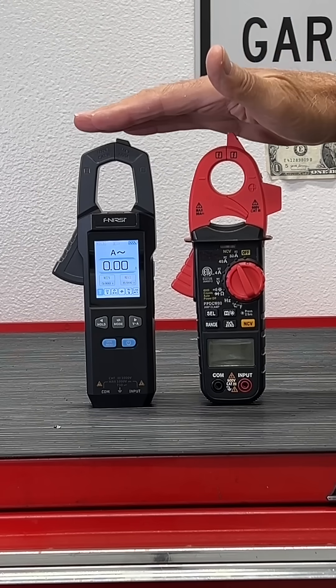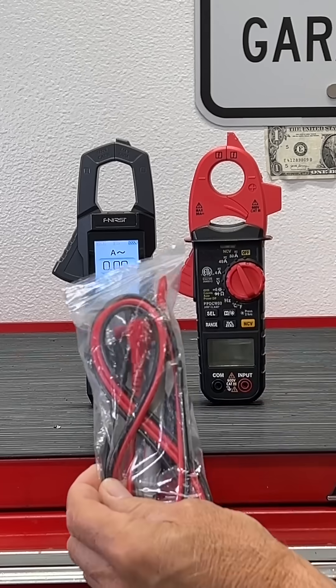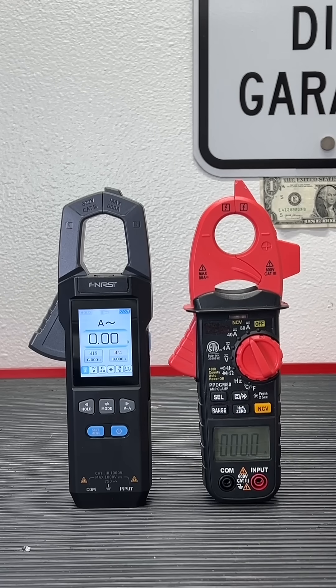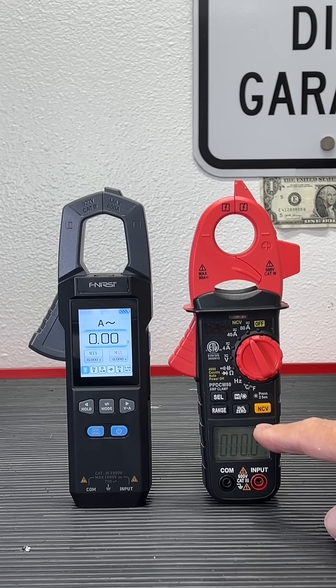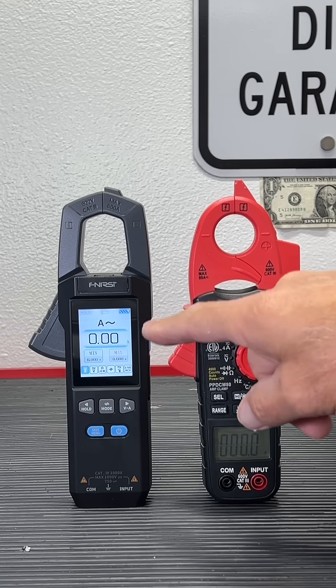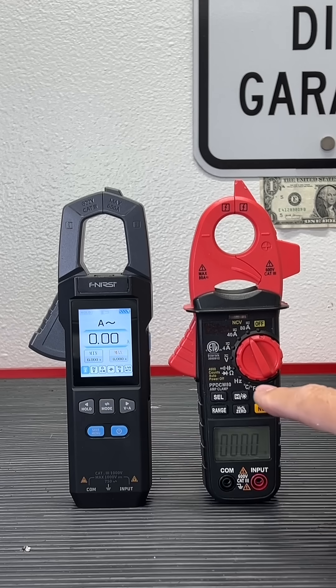So these are both amp clamps, but they're fully functioning multimeters. They both come with leads and they both read temperature. The difference is this one is $50 and this one is around $150. This one goes up to 80 amps; this one will go up to 600 amps. This one also has min-max; this one has no min-max.